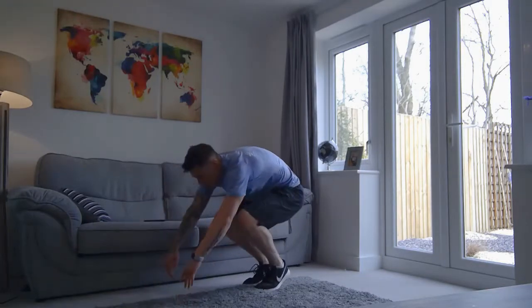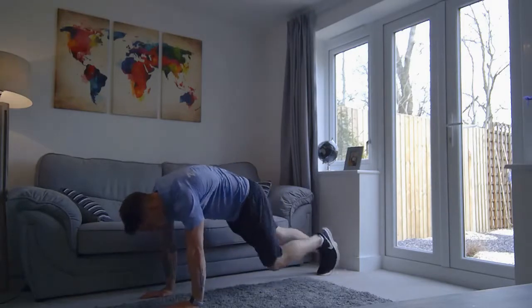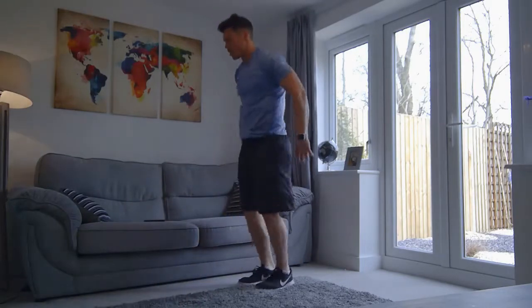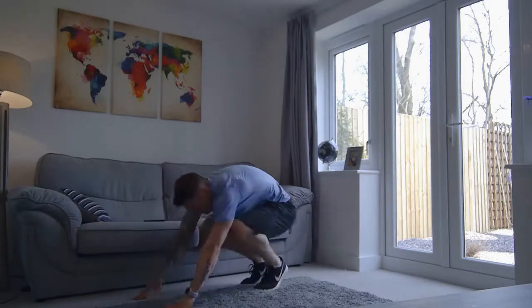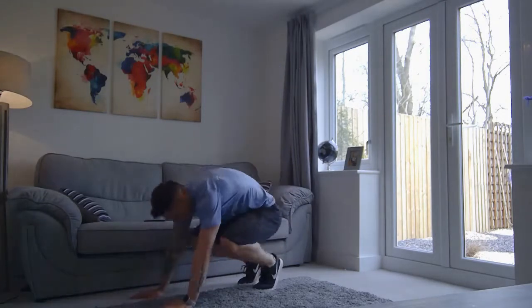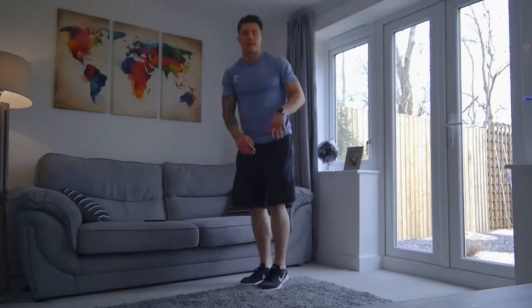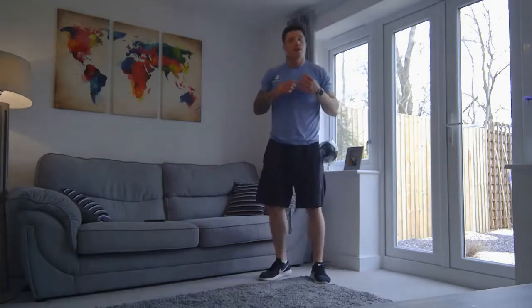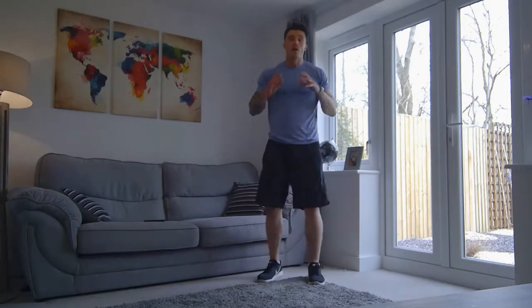Get the mobility in the joints. We've got seven seconds left, one more, and we are up. Perfect. Have your 30-second breather. Back into squats next. You've got three minutes to go.